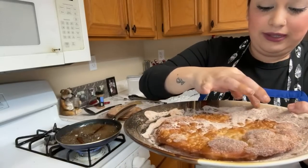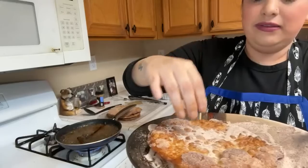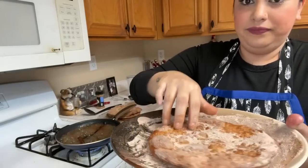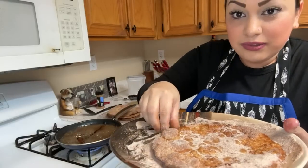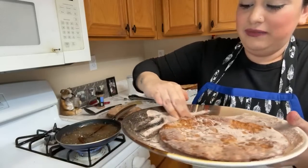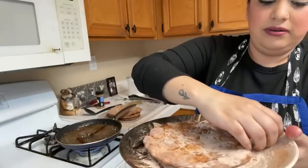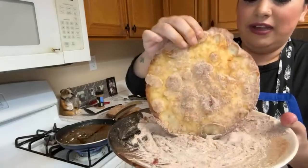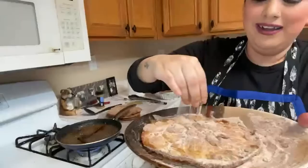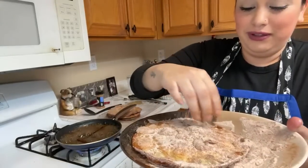A lot of people like making buñuelos for the holidays or around this month — Día de los Reyes. We did our rosca yesterday. You know, I used to always go to my friend's house and we'd cut the rosca — hoping not to get the baby because then you have to make food for everybody!